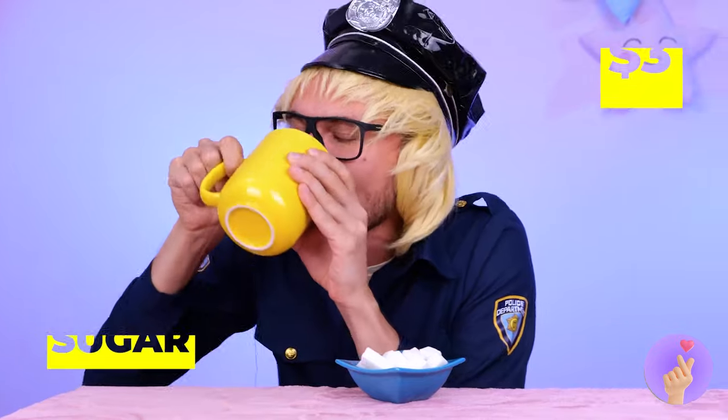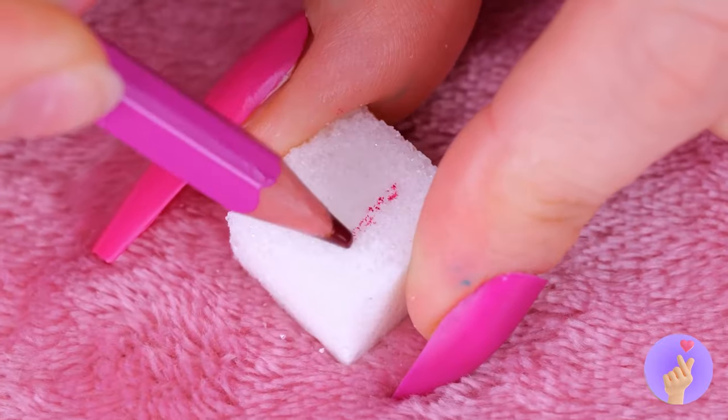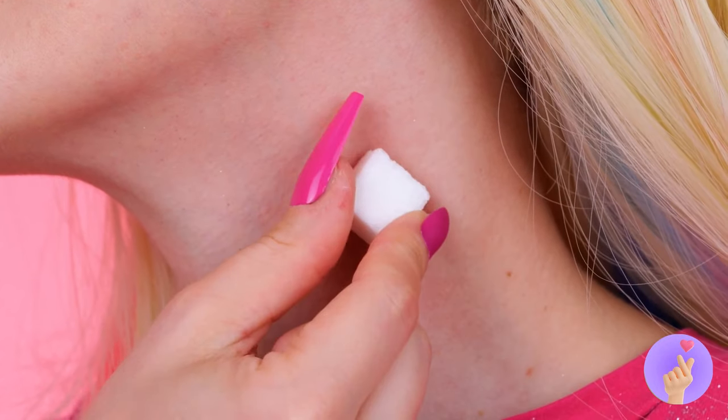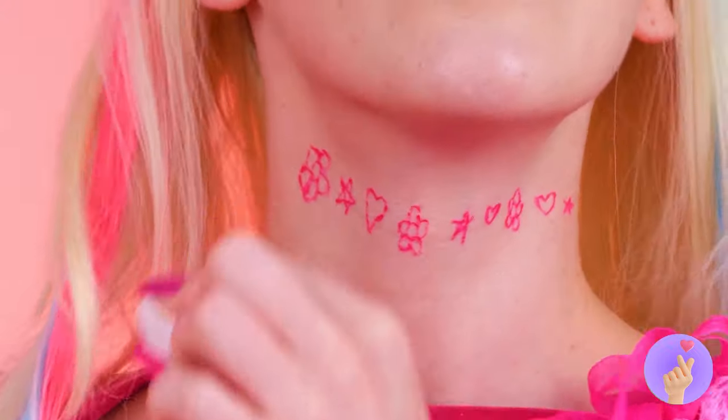Next up, get some sugar cubes. Draw on a tiny shape on top. Now it's a stamp. Time for some temp tattoos. And think of what you'll save on chokers.